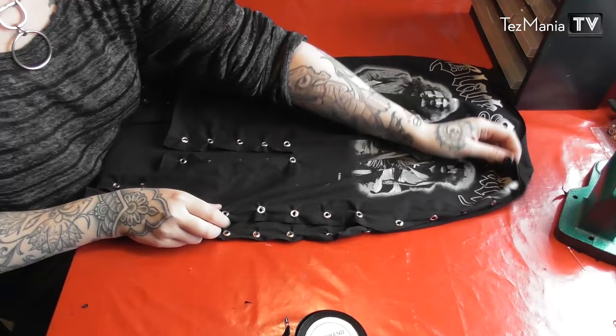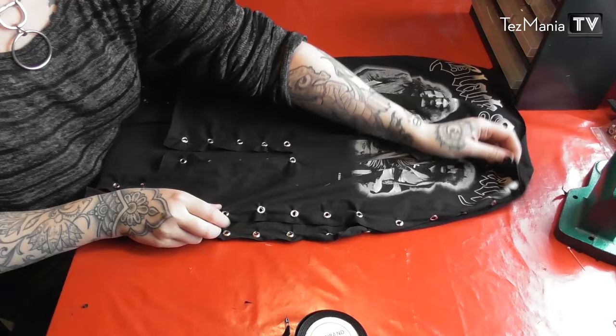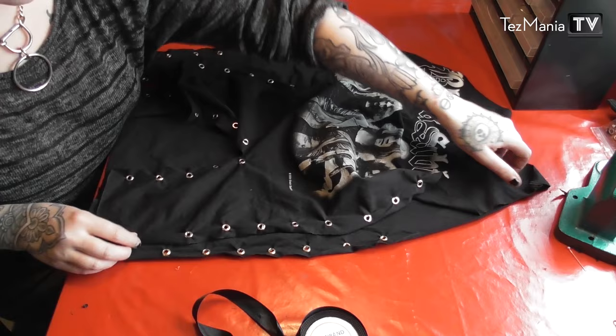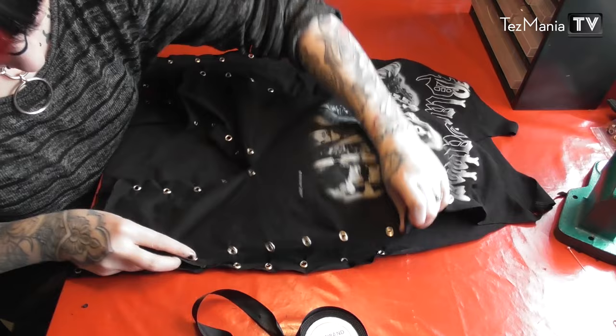I'm going to do that for all edges. Not all of these grommets will necessarily be used with the ribbon — I might leave some just for decoration. I want the back to be a little bit longer than the front, so I'm going to adjust accordingly. I'm going to start with the ones at the bottom so that the ends stop there and I can tie everything together down there.